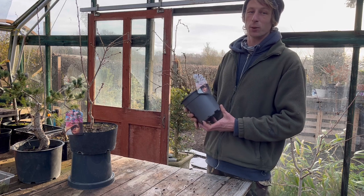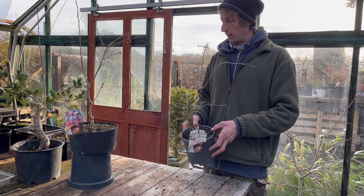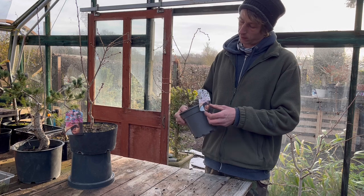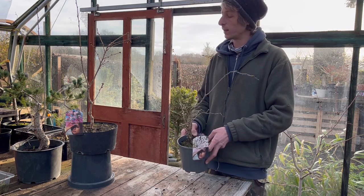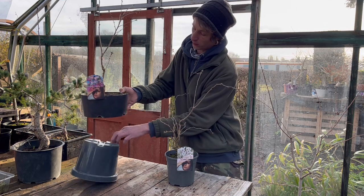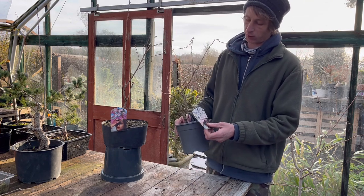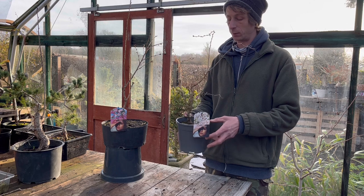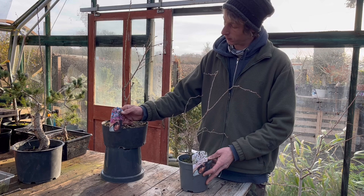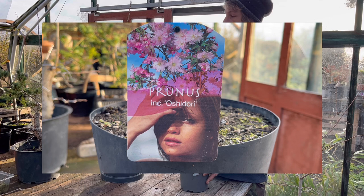Welcome back to Nilly's Bonsai. Going to do a bit of a recap video today on two starter trees that I've got — one of which I've worked on, the other one hasn't had anything done to it yet. These were from a challenge that I did with Tony's Bonsai last year. They're both prunuses. This one here is Prunus Kojo no Maya, which most people will be familiar with — it's quite popular in the bonsai world. And this one here, slightly less common, well to me at least — Prunus Oshidori.